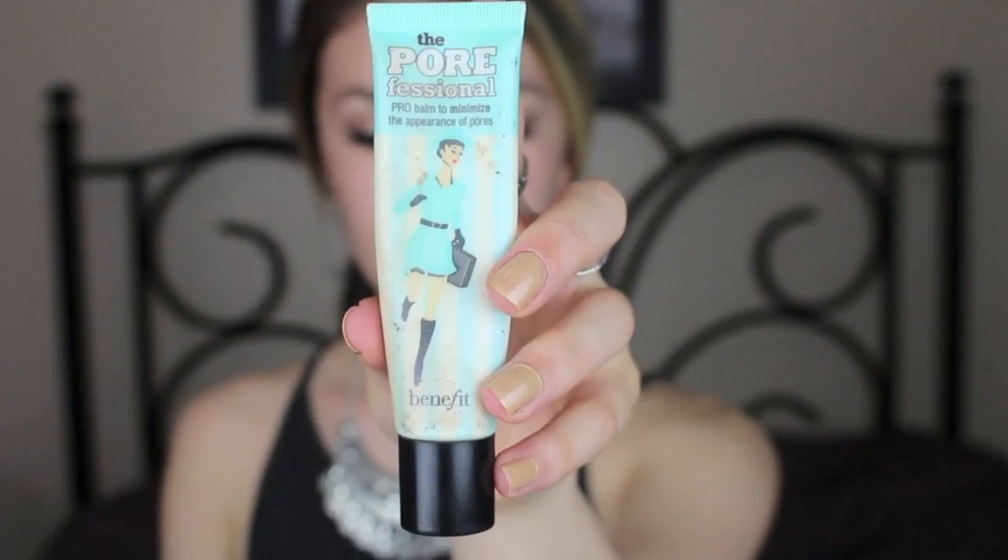Next I'm going to prime my face, and I like focusing my primer on my T-zone area, which is my cheeks, my forehead, down the center of my nose, my cupid's bow, and my chin.